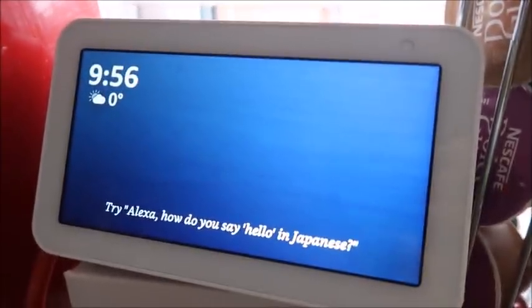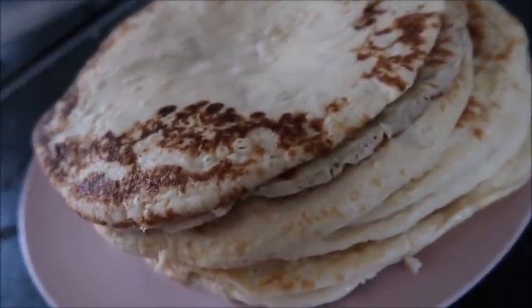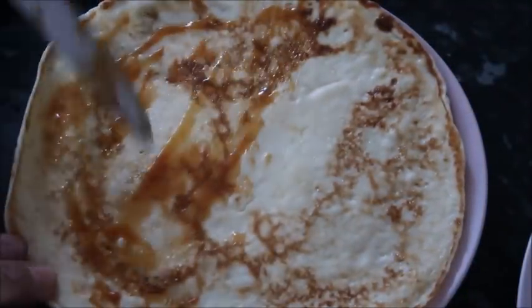It was a dull and grey day. We had some pancakes for breakfast — I topped mine with some salted caramel sauce, which was really tasty.